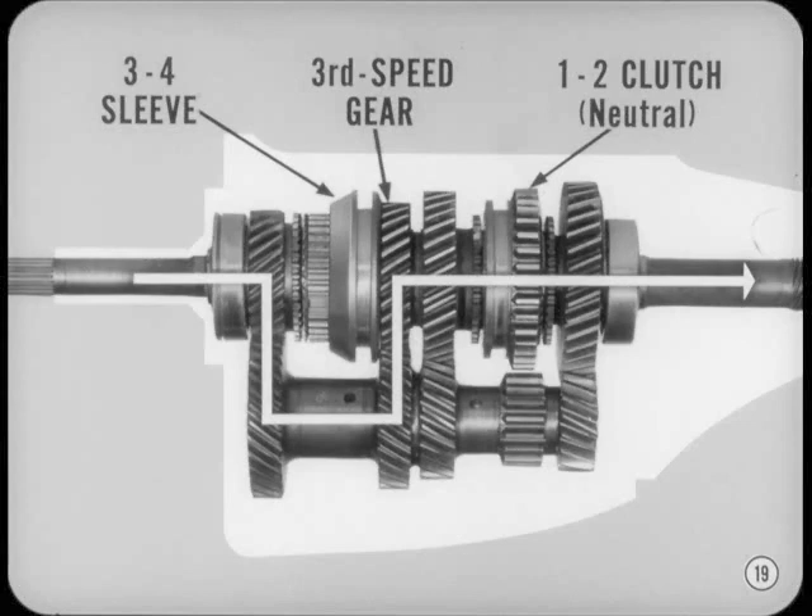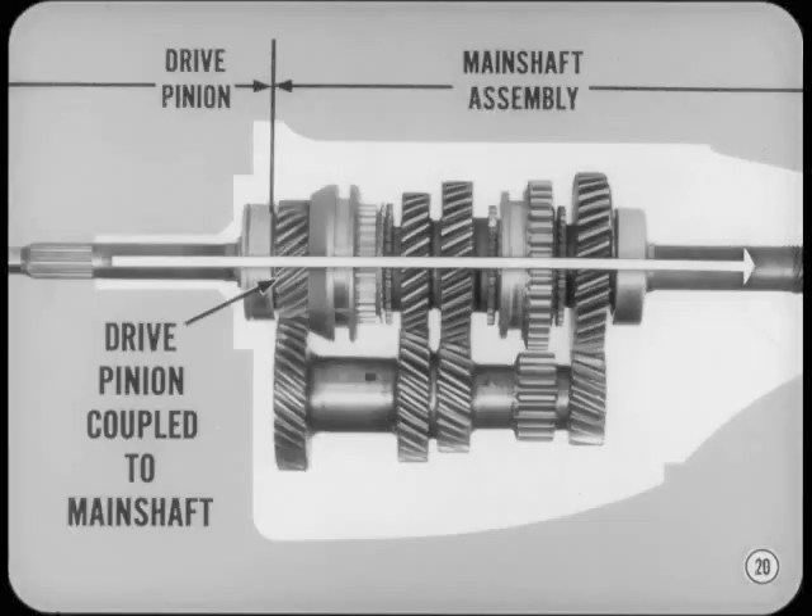Of course, the 1-2 clutch sleeve stays in neutral. As we said earlier, in fourth, the front clutch simply couples the main shaft to the pinion gear, and the power flow is straight through the transmission. In other words, the cluster gear is turning, but it's just going along for the ride without transmitting any power.